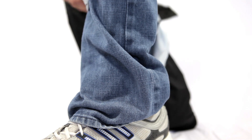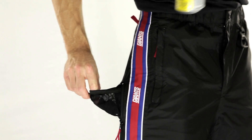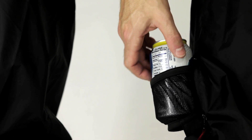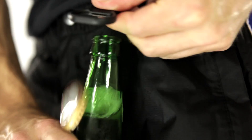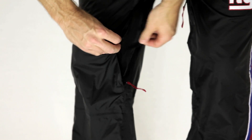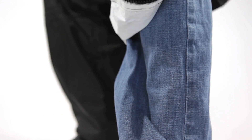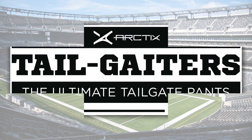Tailgaters can be worn alone or as part of a layering system. Tailgaters come fully loaded with hidden beverage holders for use in both standing and seated positions. Bottle opener. Adjustable waist. Fully taped seams. Thigh vents. Tethered key chain clips. And full side zips that allow for easy on and off over any layering system.